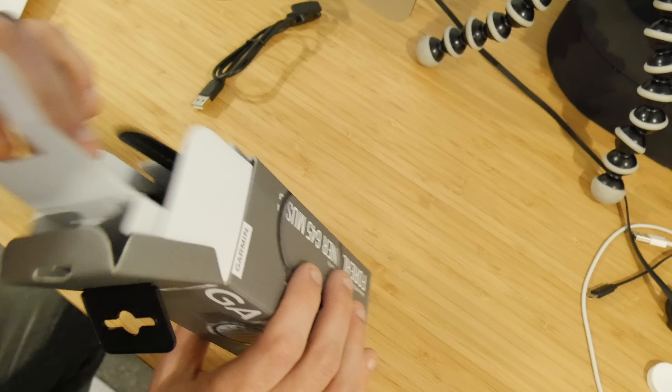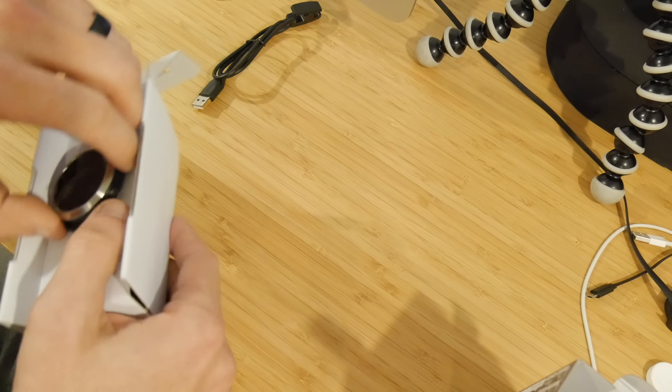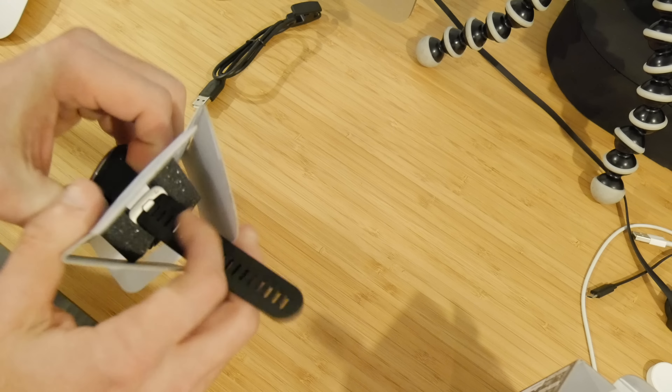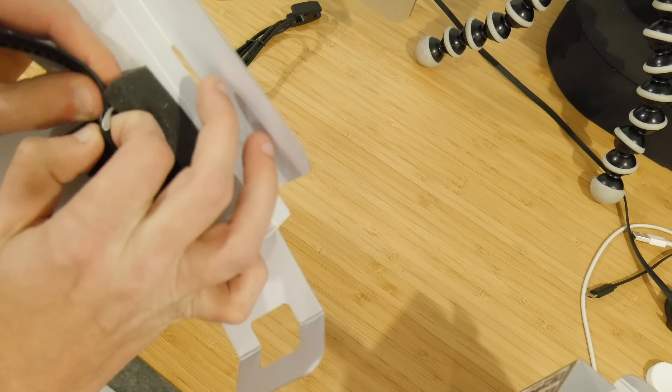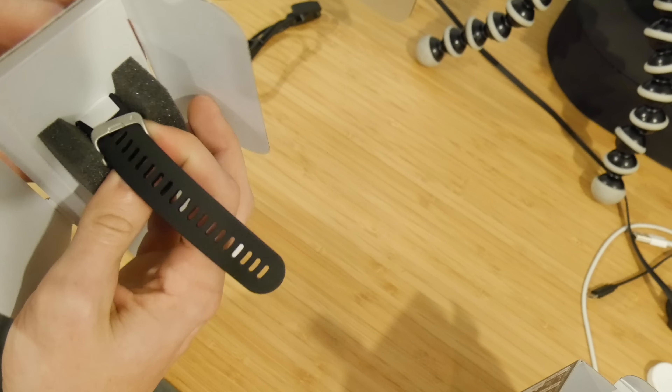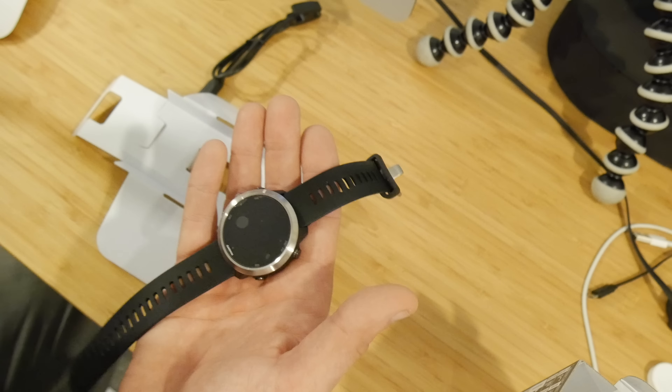Moving on inside the box, pulling out the rest of the contents here, we've got the Forerunner 645. It is pretty tiny — it appears to be about the same size as the new Vivoactive 3. Although rather than having a one-button configuration, we have a five-button configuration that we've come to expect from a Forerunner device.